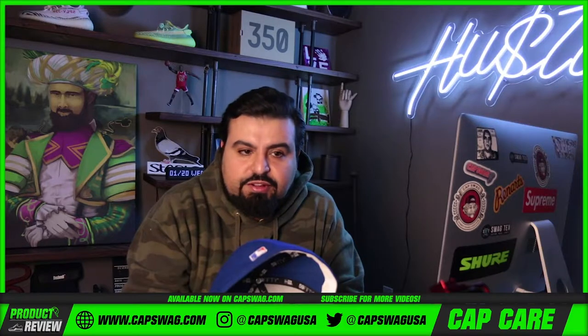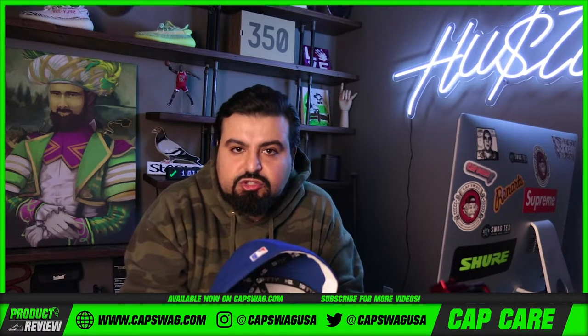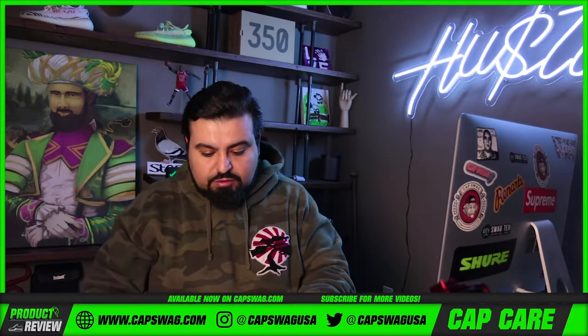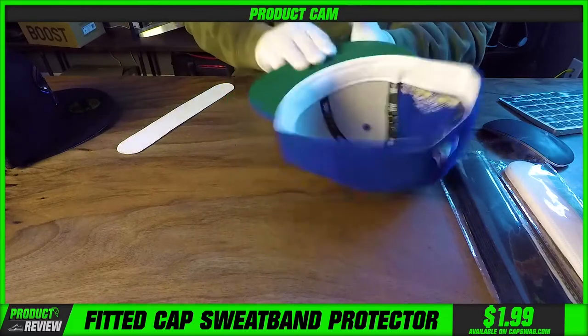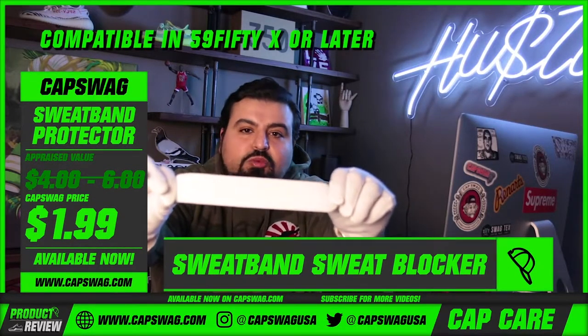We've given it a lot of thought and we've come up with an innovative way for you guys to deal with your sweaty head problems. How, you ask? Mr. Moe, how do we deal with our sweaty head problems? Introducing sweaty head sweatband protectors. All right, what are they?